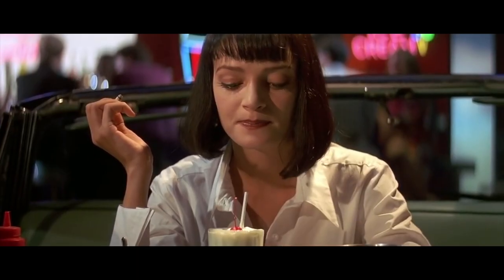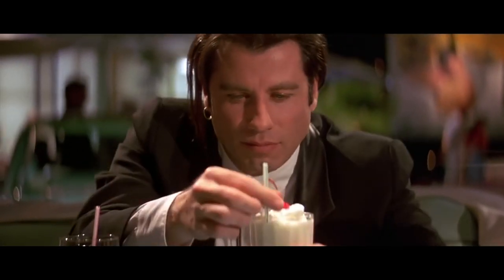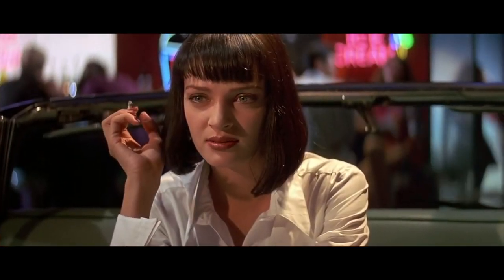Hi everybody, welcome to another food episode. For today's video it's pretty much going to be part two from the Pulp Fiction meals that I've done. The first one I did was a Big Kahuna Burger — you can find the video for that on my YouTube channel. For today I'm going to be doing the five dollar milkshake, which is famously from the Jackrabbit Slim scene between Vincent Vega played by John Travolta and Mia Wallace played by Uma Thurman. I'll put the link to the recipe in the description, and without further ado, this is the five dollar milkshake.